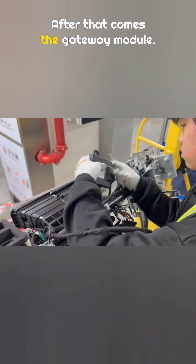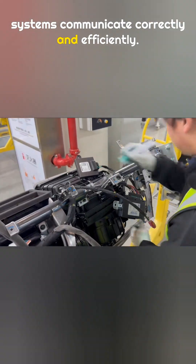After that comes the gateway module. The gateway works like a router inside the car, making sure different systems communicate correctly and efficiently. It is fixed in place with bolts.